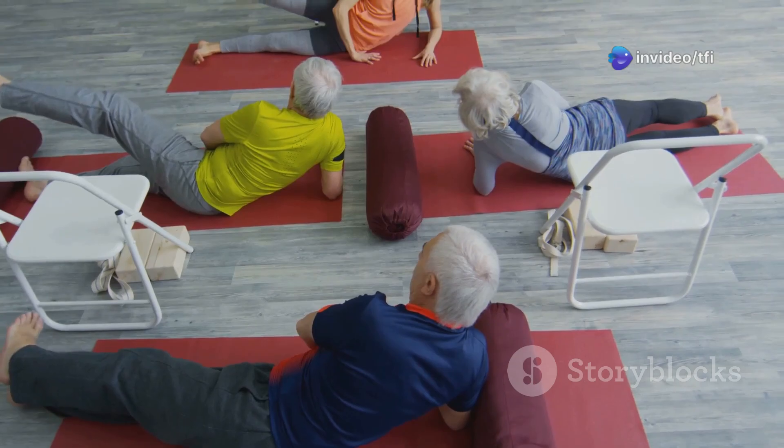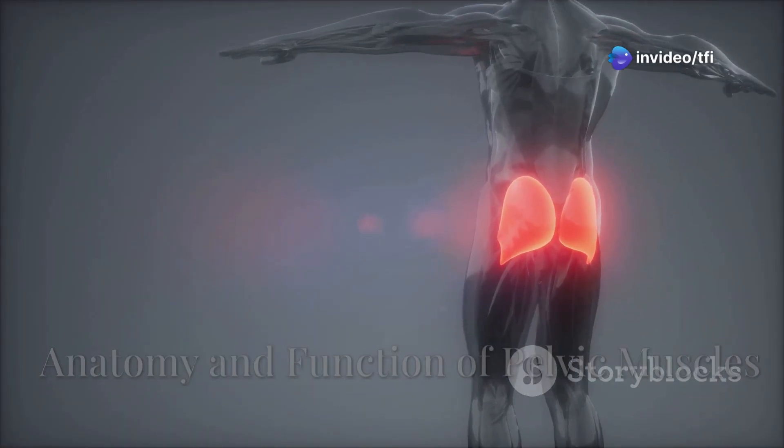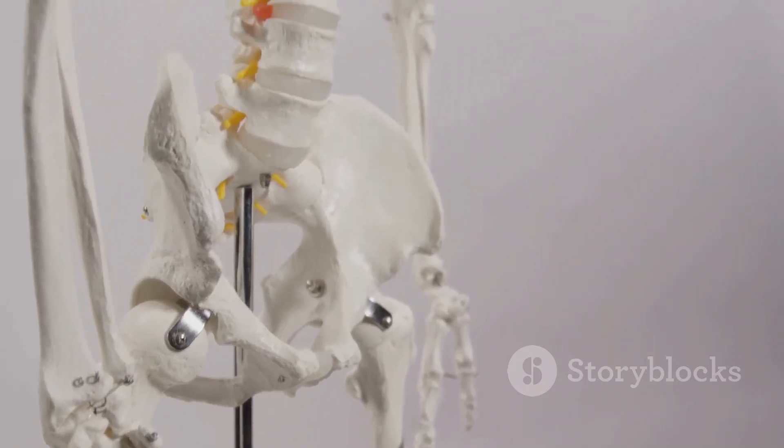These muscles are essential for sexual health, urinary control, and core stability in both men and women. The bulbospongiosis, also known as the bulbocavernosis muscle, lies in the perineum and plays a crucial role in pelvic floor support.